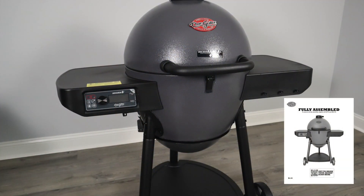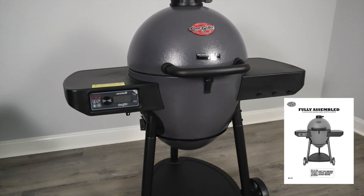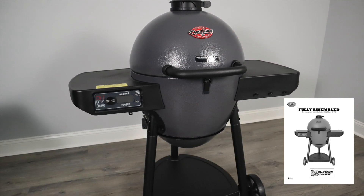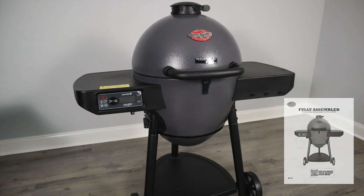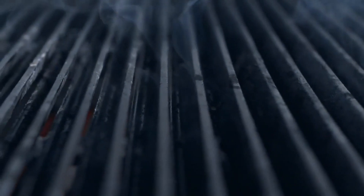Your grill is fully assembled — thanks for watching! Be sure to watch the seasoning video I have coming out on the Akorn Auto-Kamado, and leave a comment below to let me know what you thought about this process. Thanks for watching this episode of Outdoors with Jeff. Be sure to subscribe and hit the bell icon for notifications when more content comes out, and check out these other videos on the channel as well.